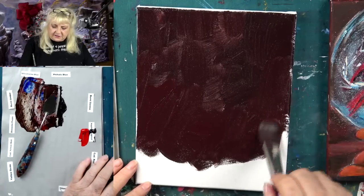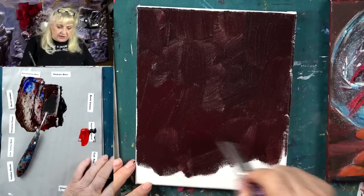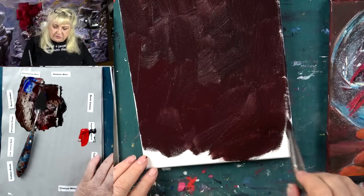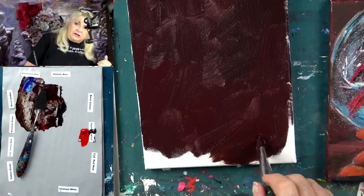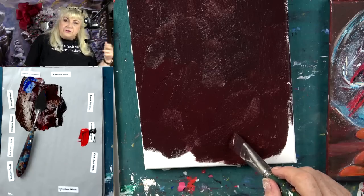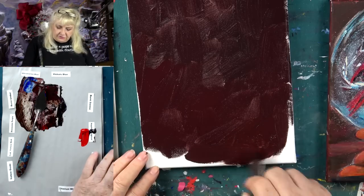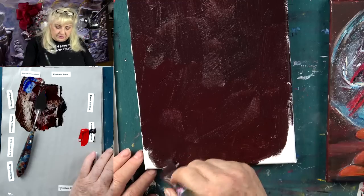You'll see how fast this is going — this sort of down and across movement, almost like an X. You'll notice how fast this canvas gets covered. If you were doing a big painting like the snow scene behind me — incidentally, can you see the holiday wreath? That's a holiday wreath that's full of paint tubes and paintbrushes and stuff. We have a video on YouTube on how to make that wreath.